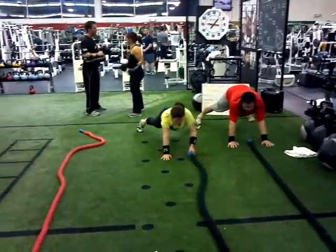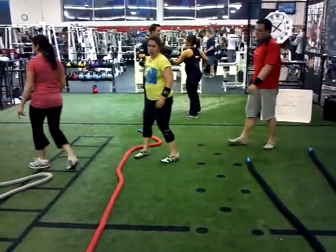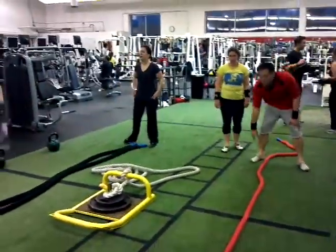That's it, hips down, hips down, rotate. You only got 10 seconds. Three more seconds, ready, go.